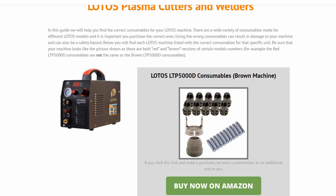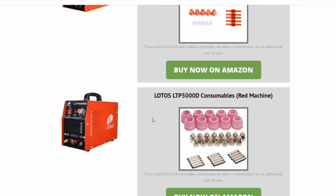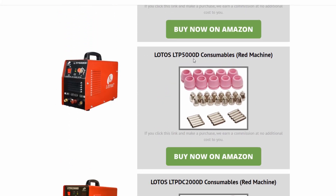So we have the LOTOS LTP5000D brown machine, and this shows the consumables that you need for it. And if you scroll down, we have the LOTOS LTP5000D red machine, and as you can see the consumables are different.